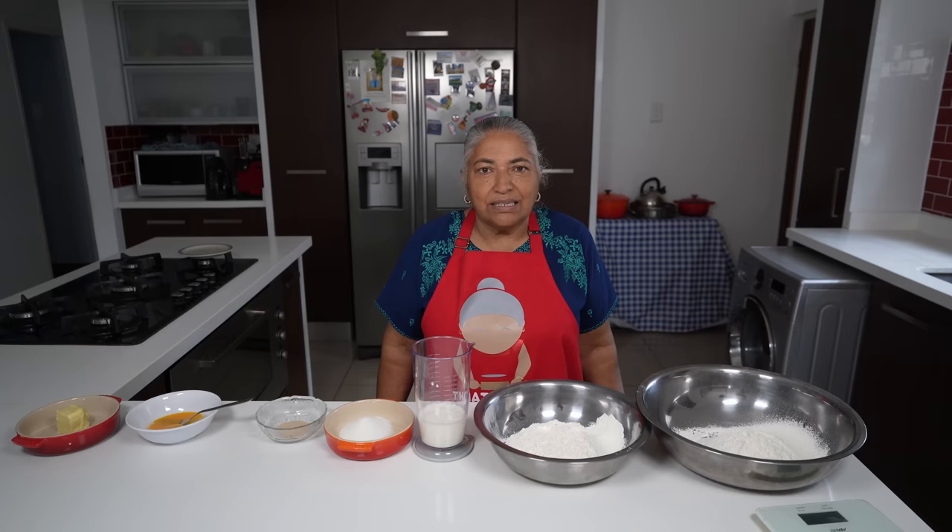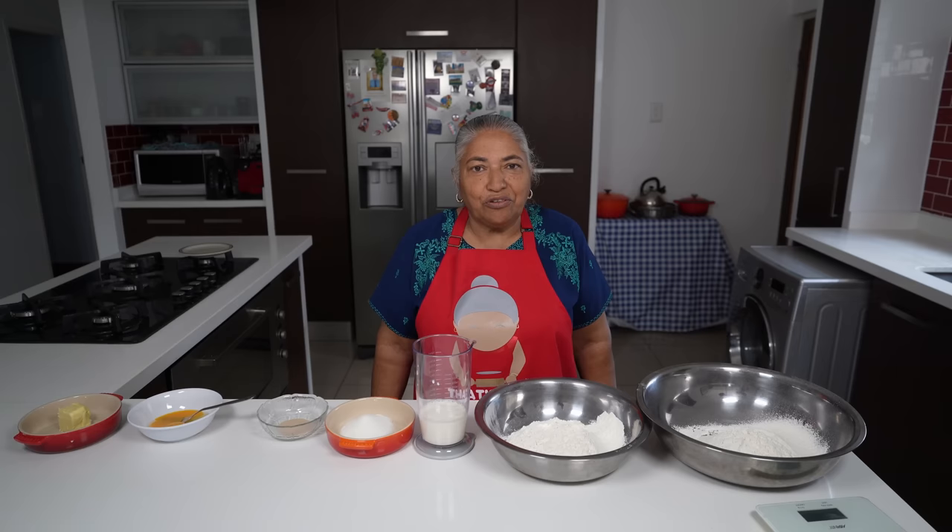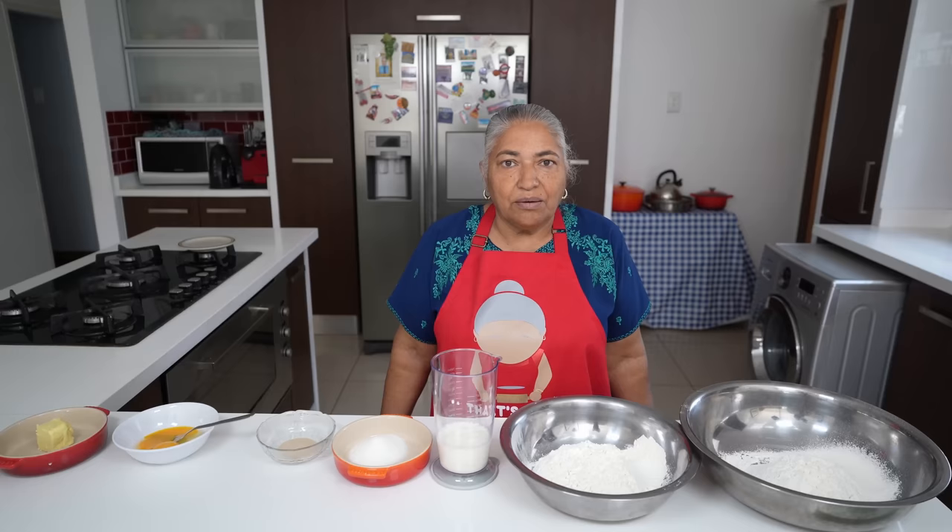It takes a lot of time in resting so it will require almost half the day. Therefore you have to work with it a day before or very early in the morning.